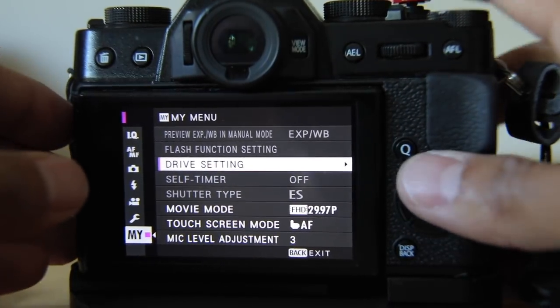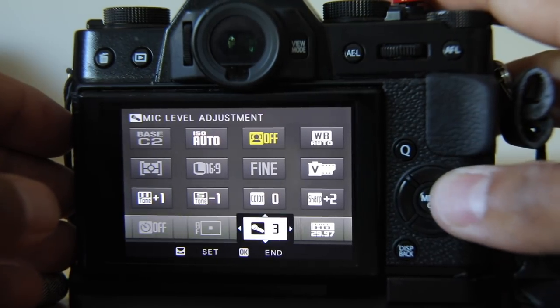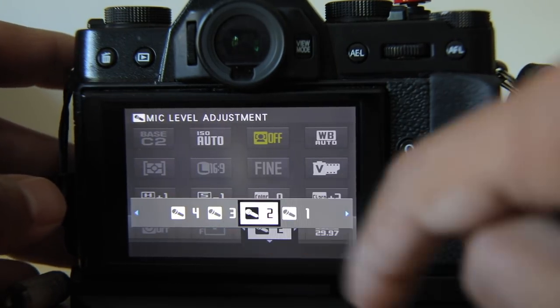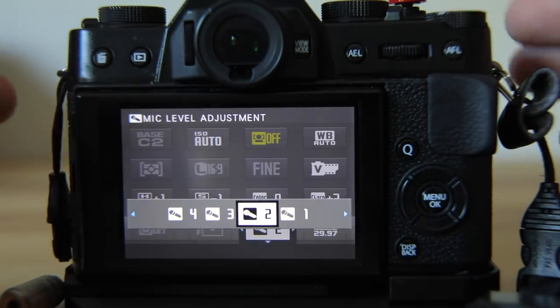One thing you can do is add a microphone adjustment to the quick menu. With the latest firmware, you can change settings with a touch, so you can change the level of your microphone input right there. And that's how audio works on the Fuji X-T20 and other Fujis.